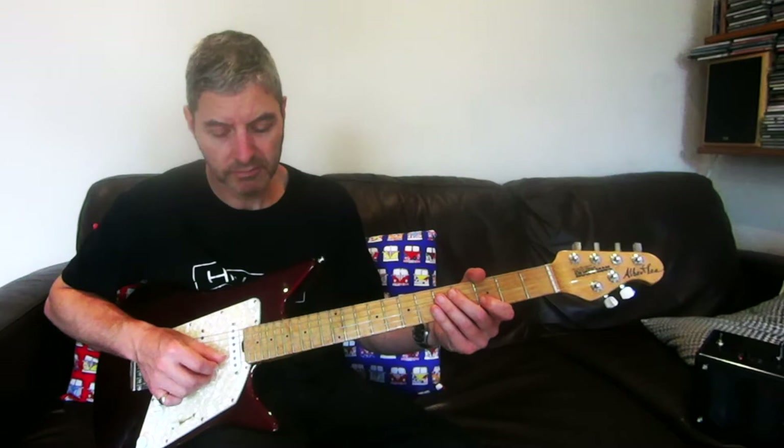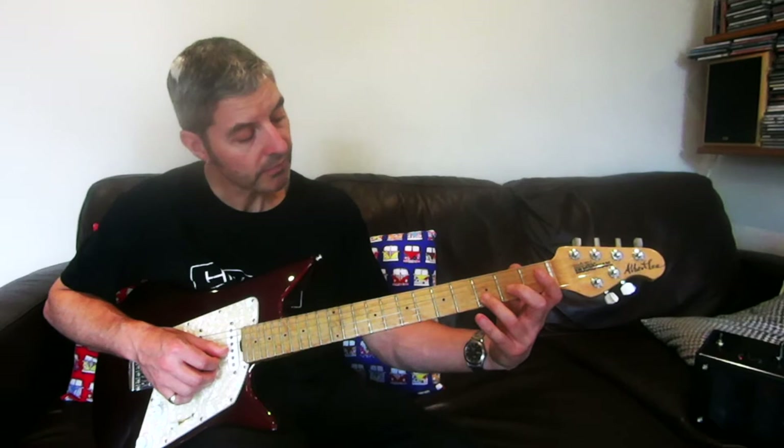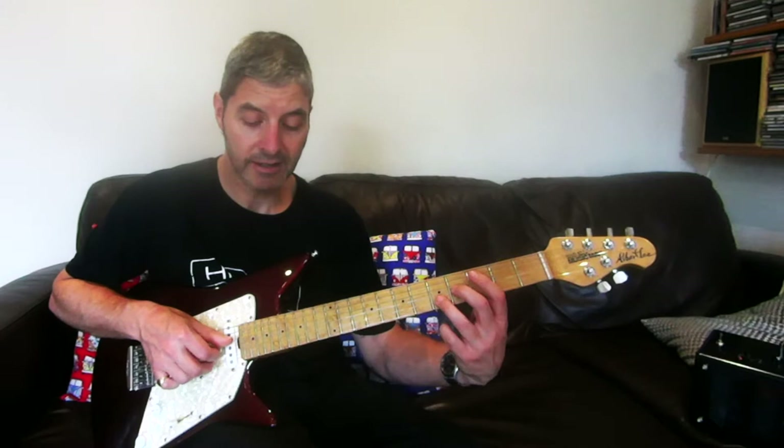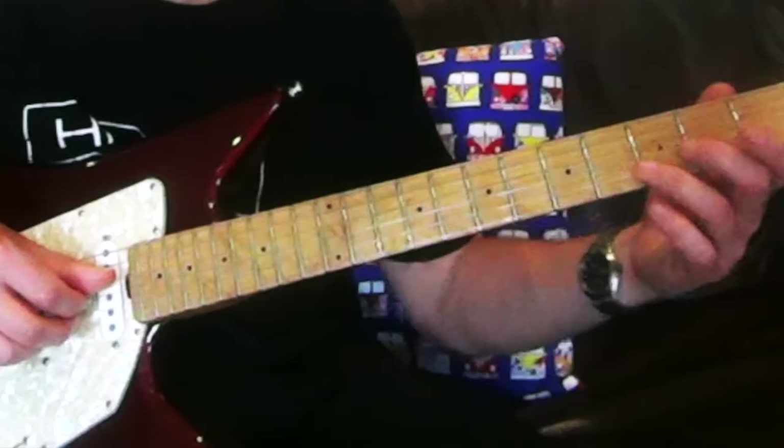Then there's another three just on its own that's very faint — a very short note, barely even there. Then we've got the thing we did earlier: slide from second string third fret and third string second fret, play those together and slide up. Once they're there, you play those strings again and play the same strings open.